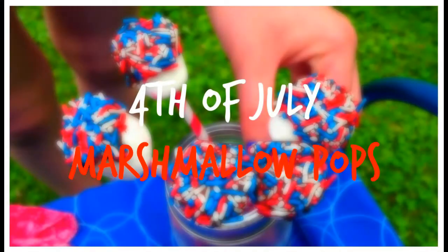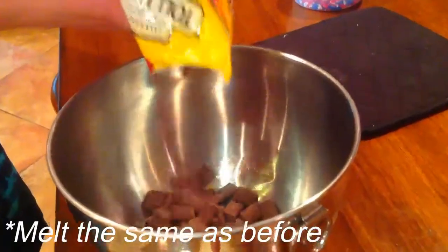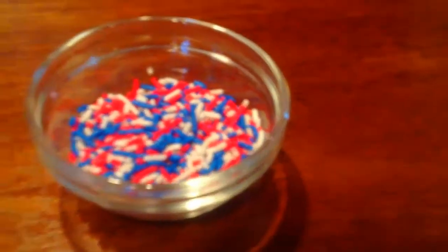Next we're going to be making marshmallow pops. You will need marshmallows, chocolate, sprinkles, and straws or sticks. You can keep melting the chocolate the same way as before. Get your sprinkles ready by putting them in a bowl and pop the marshmallows onto the straws.